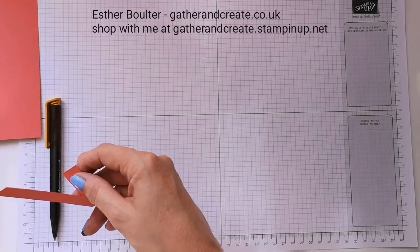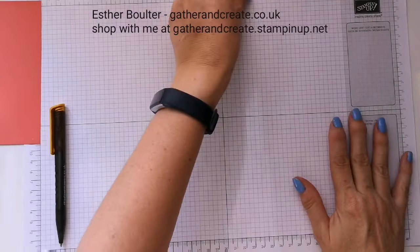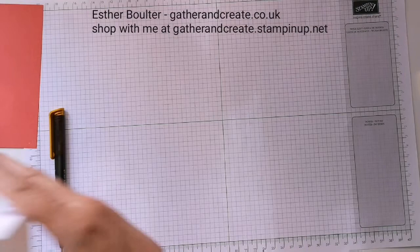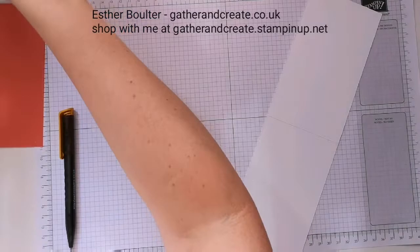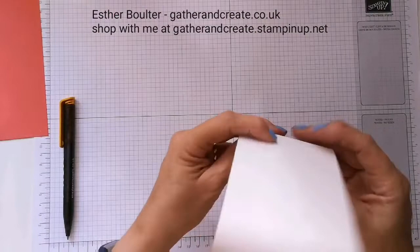I'm going to cut that one and wrap it around. The next thing I'm going to do is the stamping for the inside of the card. I'm using the Abstract Impressions stamp set for that — the designer series paper is called Garden Impressions. It's these grassy bits and these flowers.